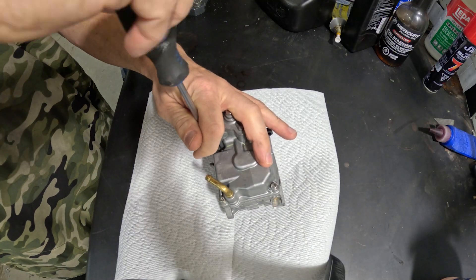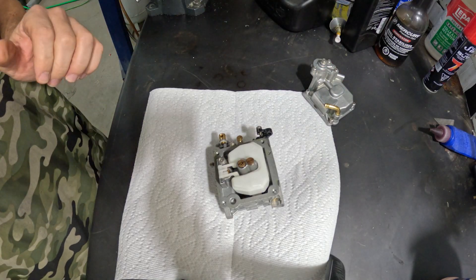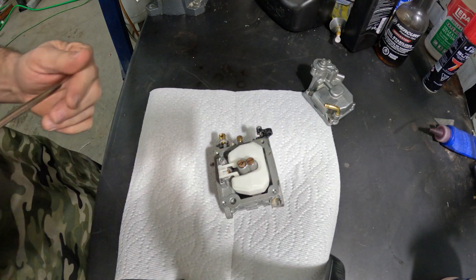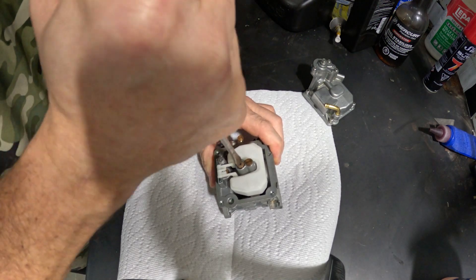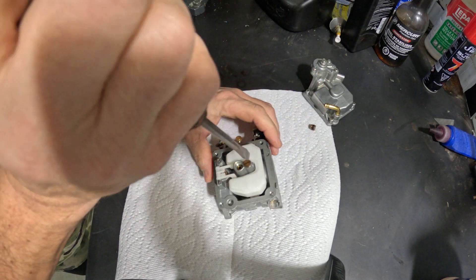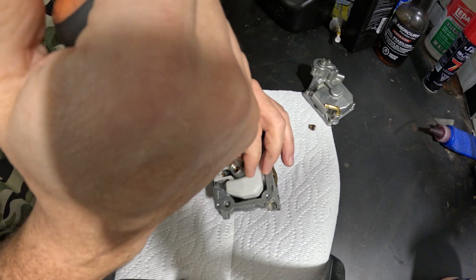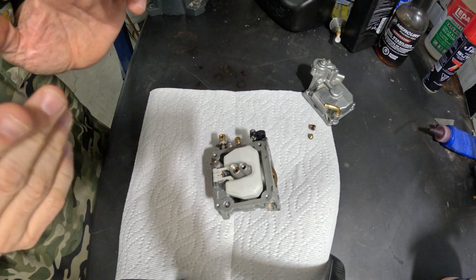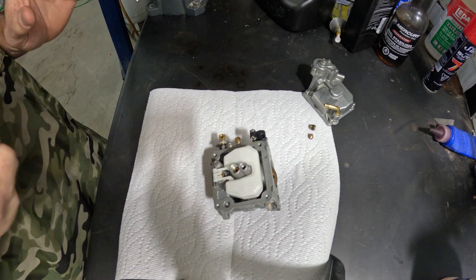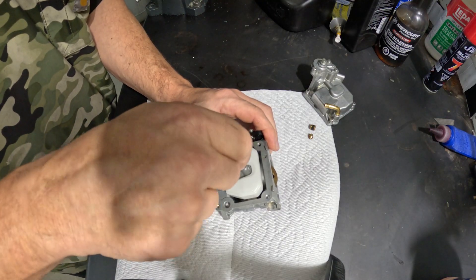Whether you're a seasoned technician, someone who likes to do stuff for friends and family, or you just want to learn — this gets missed by a lot of people. So we're going to go ahead and remove the high-speed jet. We're also going to remove this plug. The high-speed jet has an emulsion tube that sits underneath it and it's more or less just a hole — about 530 seconds or a little bit bigger. But the important part is in this hole here, and people often miss this one.